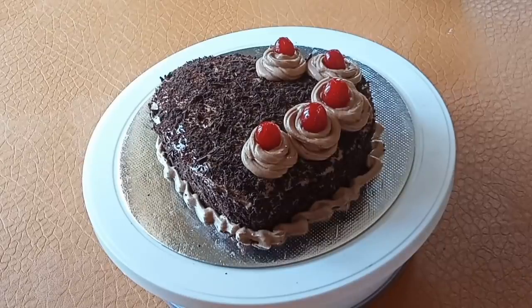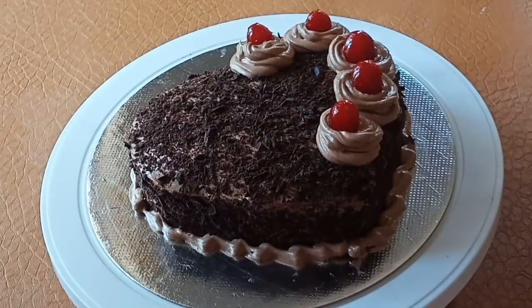We will set the cake in the fridge. We will cut the cake. Please like and share the recipe for all of you — please like and share it.